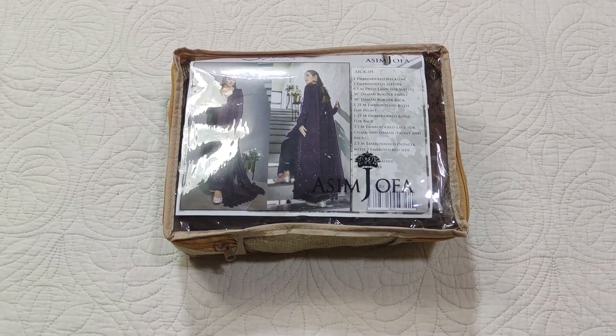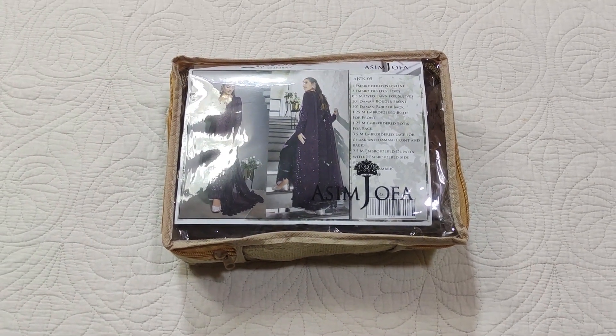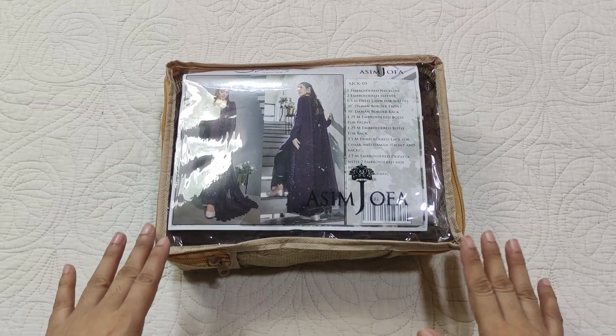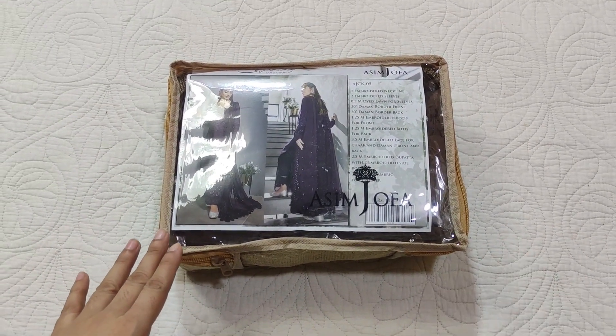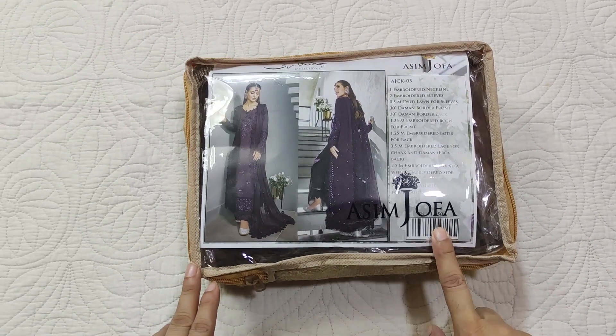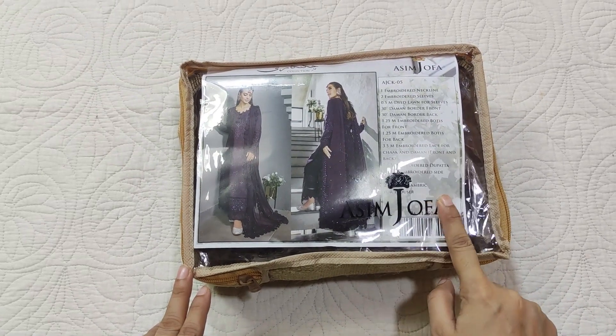Assalamualaikum viewers, welcome to our channel and welcome to another video. Today I am sharing an unstitched dress by Asim Jufa. This is a hit code and its price is 11,250.